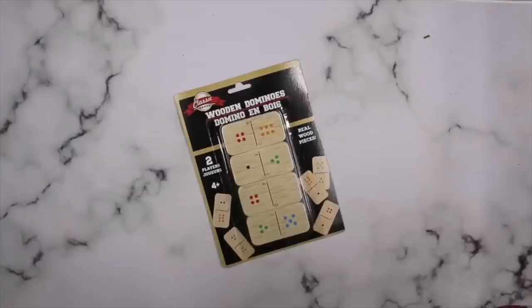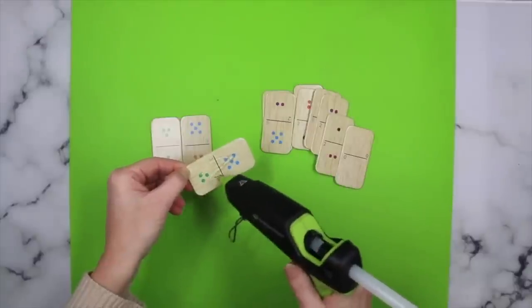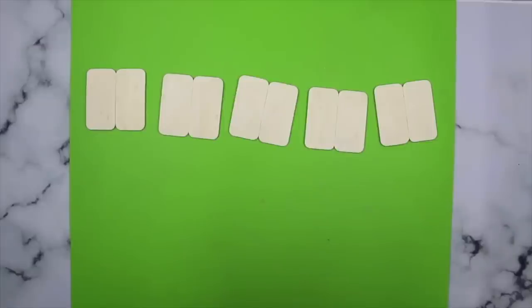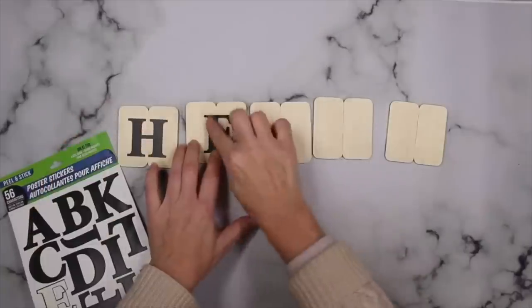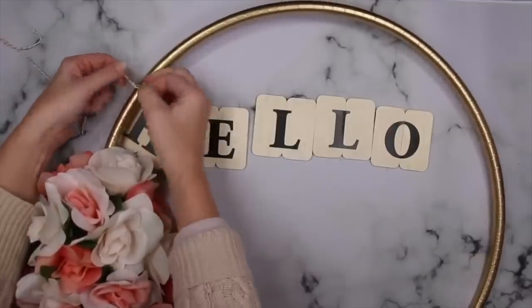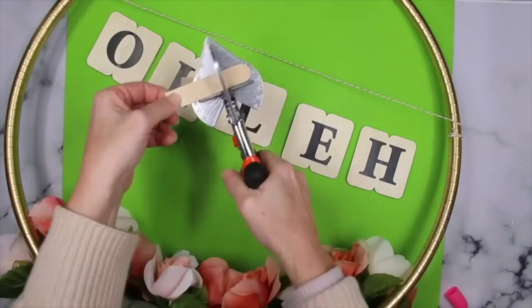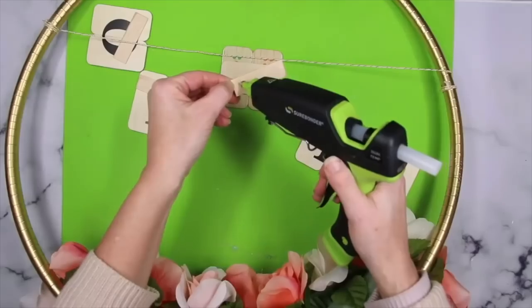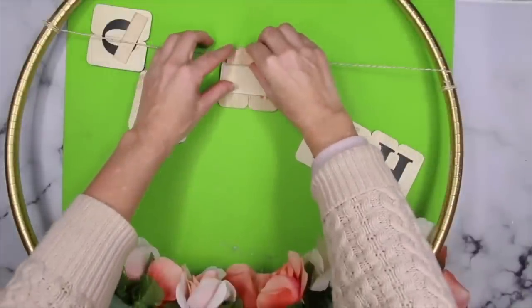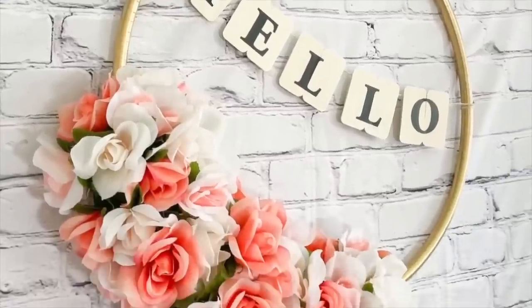For the sign on this wreath, grab some of these little domino pieces from Dollar Tree — they're just a really thin wood. Place two of them side by side and then take a third one to go across them to secure them together — you'll want a total of five sets of these. Using some of Dollar Tree's poster stickers, spell out the word 'hello.' After that, take a piece of twine and tie it across the hula hoop. To secure the letters onto the twine, trim up some popsicle sticks and place the letter and the popsicle sticks with the twine in between — that will hold it on nice and secure. Then you have yourself an absolutely beautiful wreath to display.